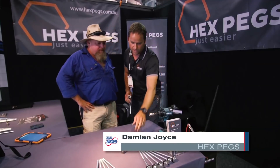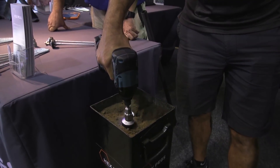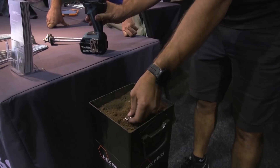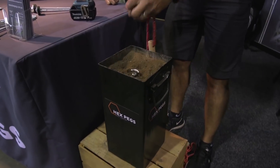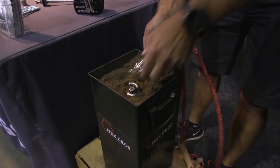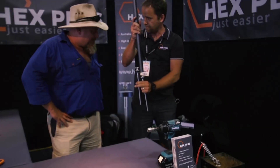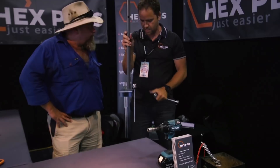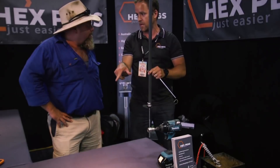We've got two different types of our hex pegs here. The hook tops are basically a multi-purpose peg whereby you drill them into the ground and the hook you can attach whatever you like to it — maybe a tray spring, a guy rope, or even through the foot plate of your gazebo. The beauty with gazebos is that your guy rope comes straight down to that hook rather than being out at an angle as a trip hazard.